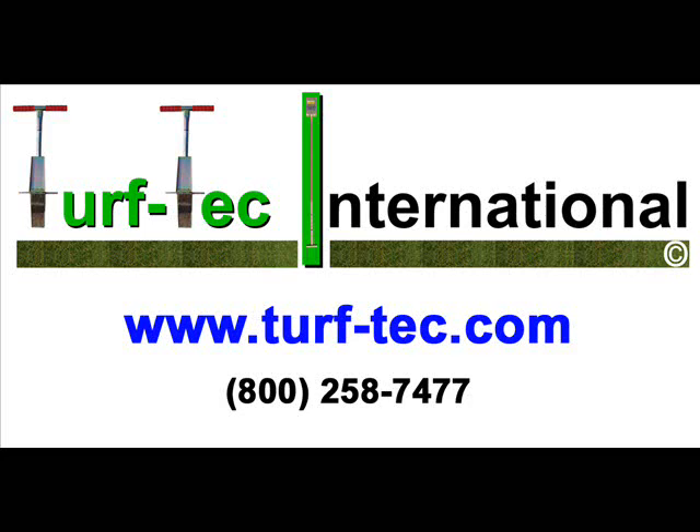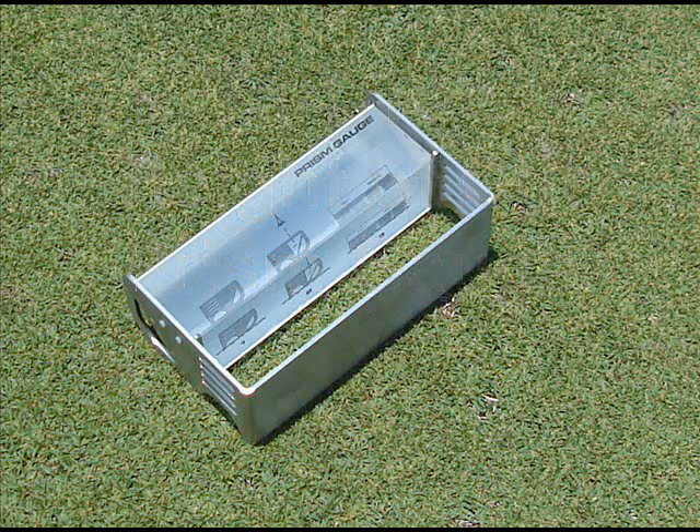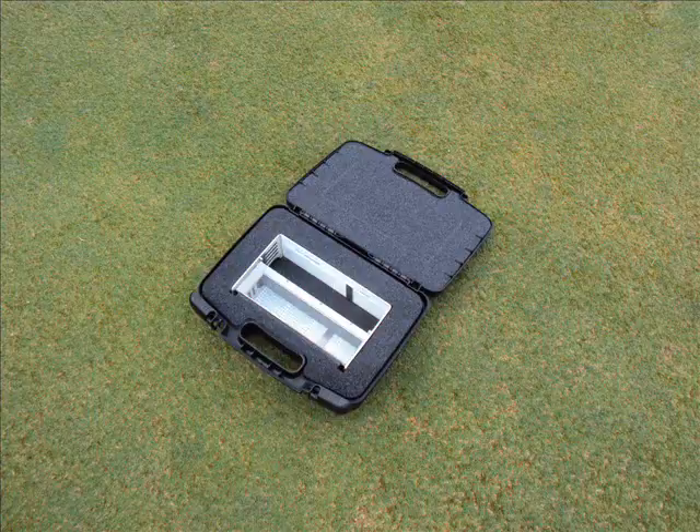From Turf Tech International, the Turf Tech Grass Height of Cut Prism Gauge is made from solid glass and has a stainless steel frame. The unit also comes in a protective hard case.